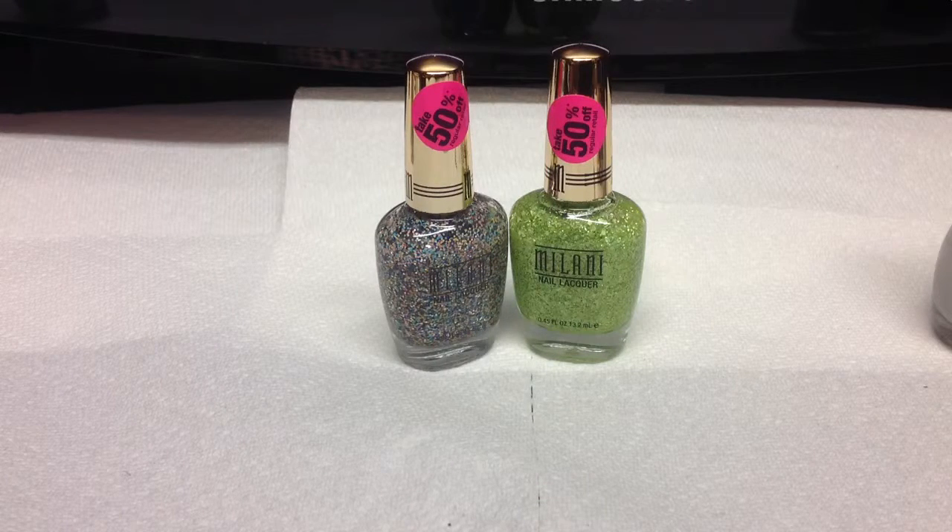Hey guys, so today I am going to be sharing with you and reviewing a couple nail polishes.